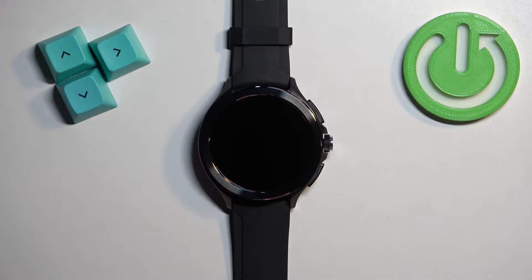Welcome! In front of me I have Xiaomi Watch 2 Pro and I'm going to show you how to connect to the Wi-Fi network on this watch.